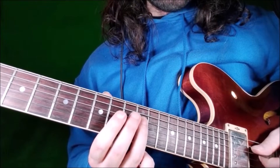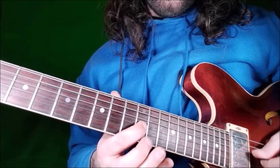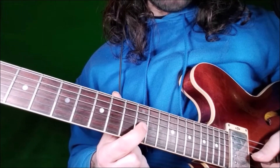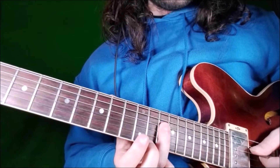And we use our ring finger. Then we go to G string, fret 12, the minor 7, and fret 14 again on D string.